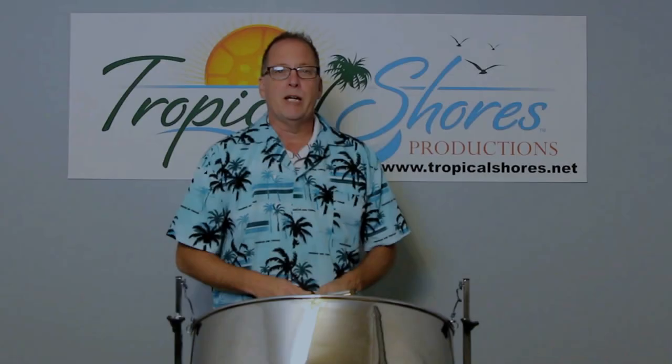Hi, I'm Brad Shores. This is Tropical Shores Steel Drum Lessons. On today's lesson, we're going to talk about some basic stick control, grips, things like that.